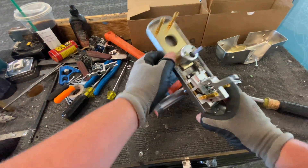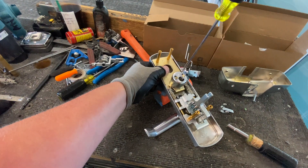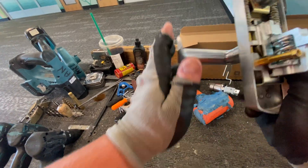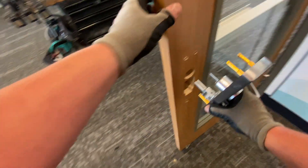We're fixing hardware, we're making hardware work. This is a little tight — yep, see that — that was a little tight. Now this can pop back in the door.